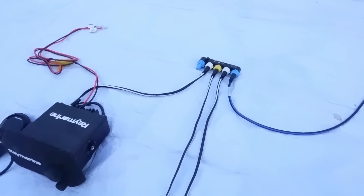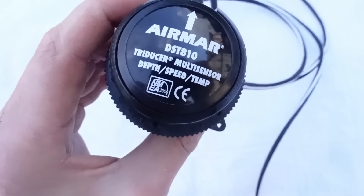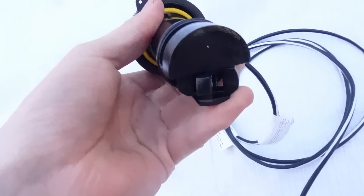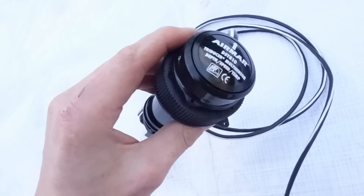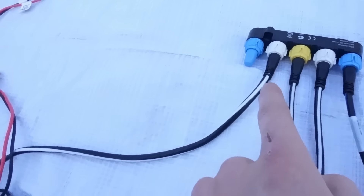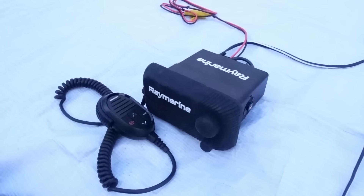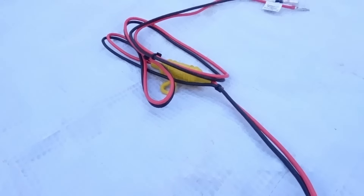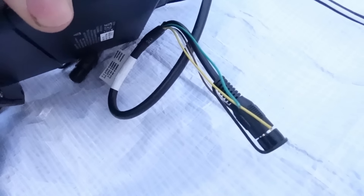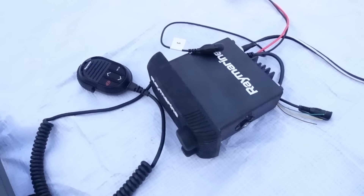Going back to the converter block, following this white leg down past the tiller pilot, we have the tri-ducer — the DST810. You can also connect to it with your phone, which is quite cool. This gives you depth, water speed, and water temperature, and it goes into a through-hole in the boat — and luckily I already have one fitted. Coming back to that converter block, another white leg goes into my Raymarine Ray53 radio. I can connect that into the existing aerial, and it has its own power supply. It also has connections for extra networking and a GPS antenna if you want to add that.